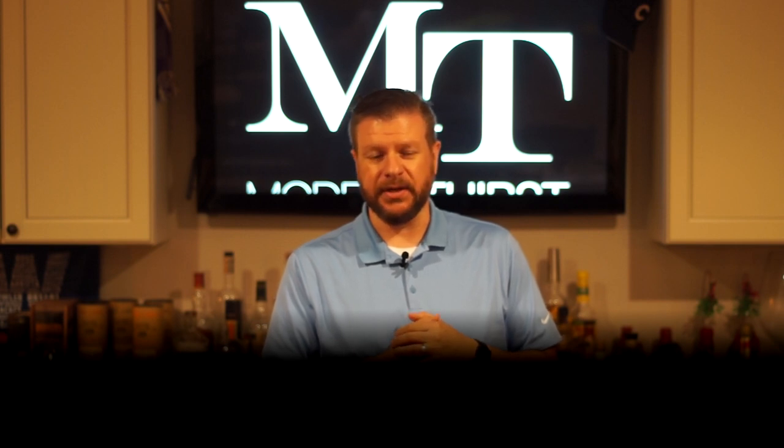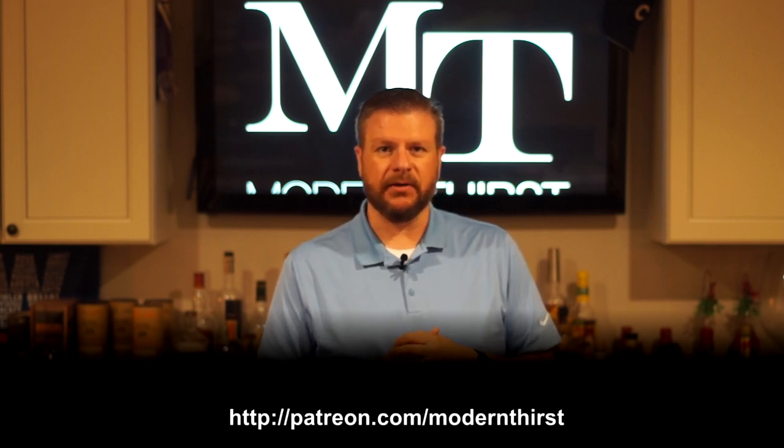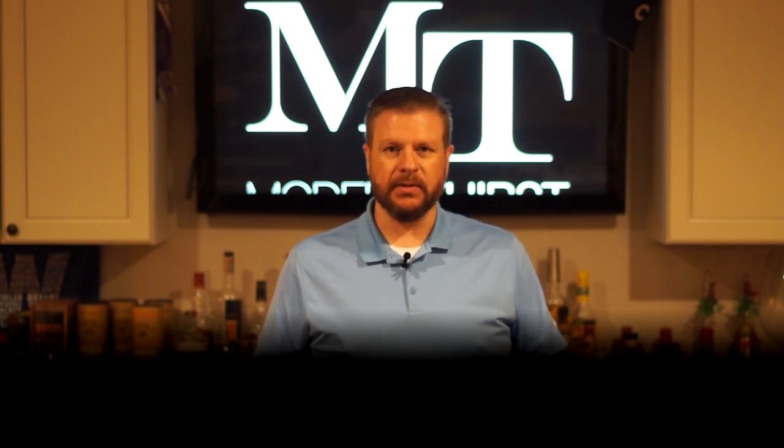I hope you liked what we talked about today. We'll post some links on the website — we have a Tasting Bourbon 101 article that's been up on our site for about three or four years. If you like what we do, please consider supporting us on Patreon at patreon.com/modernthirst. Check us out at modernthirst.com — we have hundreds of whiskey reviews plus lots of news and articles. We're always posting more and always looking for new talent, so if you're interested in writing for us, feel free to contact us through the site. Cheers and have a great day.